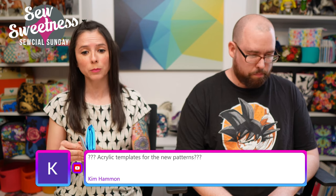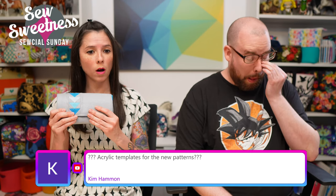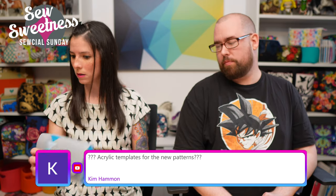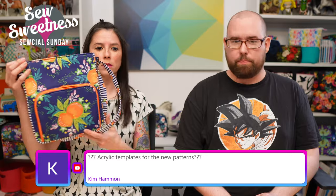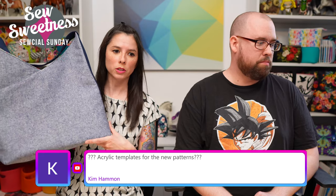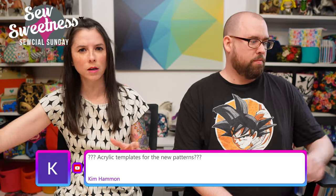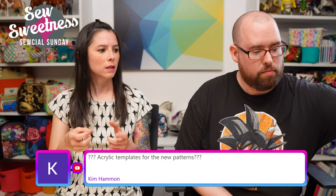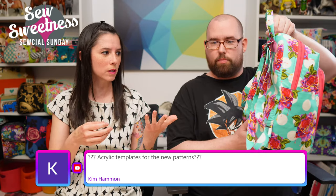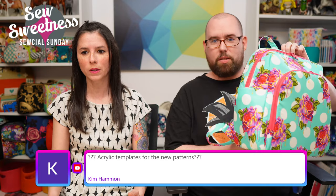Kim asks about acrylic templates for the new patterns. There will be acrylic templates for the wallet and the Blazing Star bag. The Opossum bag's pieces were too large, and the backpack had a few pieces that were too narrow, so unfortunately I decided not to have templates for those two.